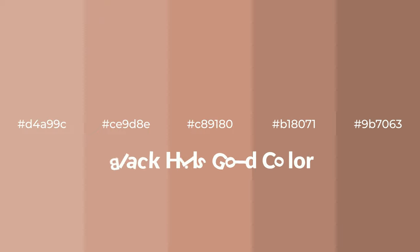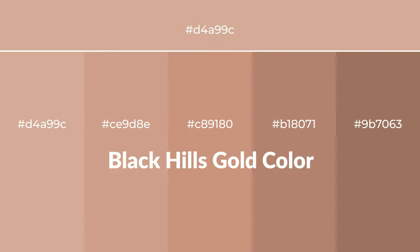Warm shades of Black Hills Gold color with a brown hue for your next project. To generate tints of a color, we add white to the color — tints create light and exquisite emotions. To generate shades of a color, we add black to the color, and it is used in patterns, 3D effects, and layers. Shades create depth and drama.